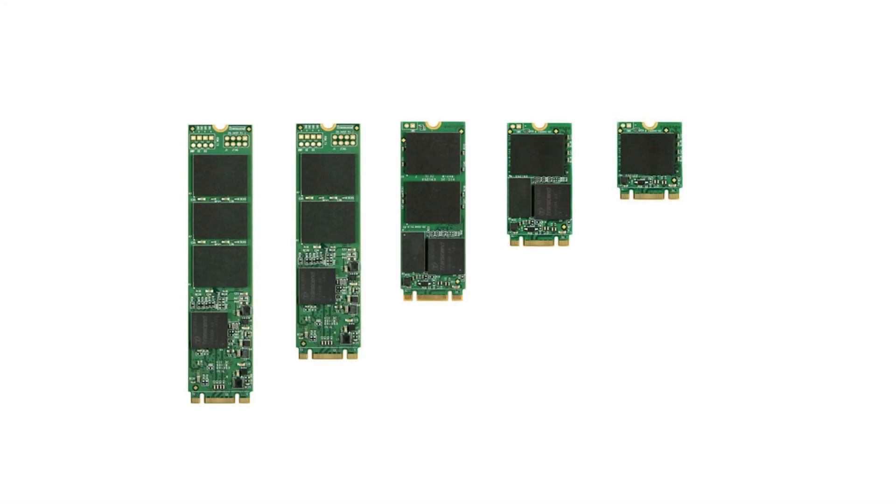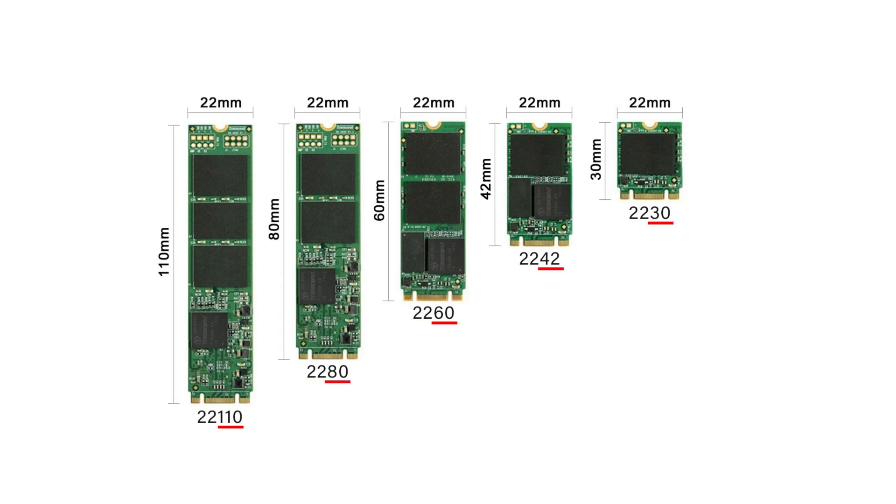The M.2 form factor is available in 5 subtypes: 2230, 2242, 2260, 2280, and 22110. The first two digits indicate the width of the board, and the second two digits indicate the length. The most popular form factor is 2280.